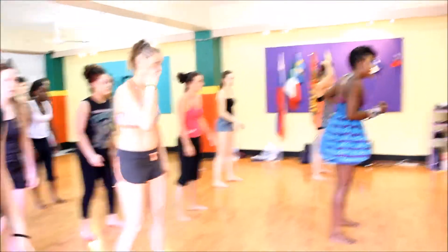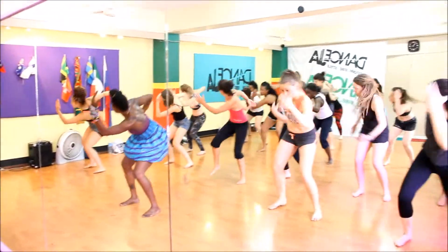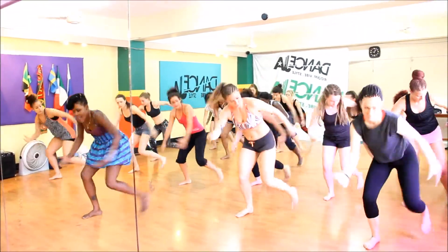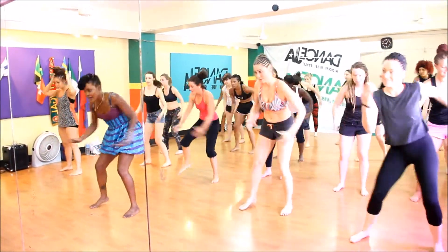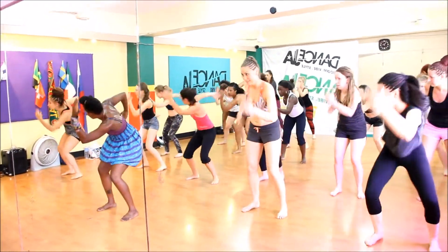Let's try it again. 5, 6, 7, 8. And 1, 2, 3, 4. And down. Down. Up. Up. Continue, continue, continue, continue. Good.